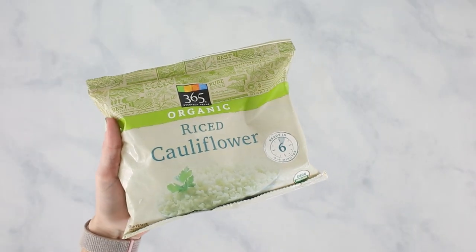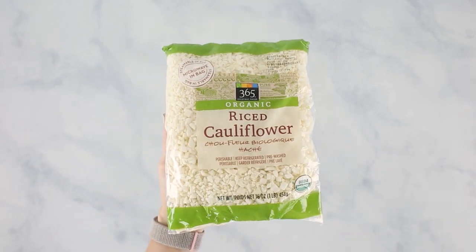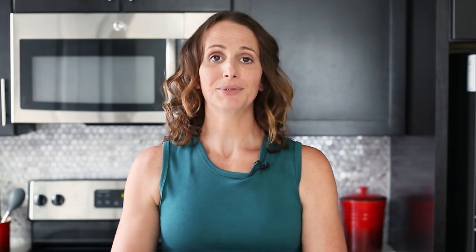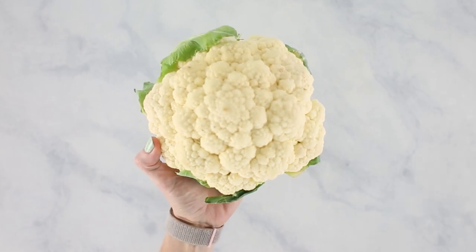Or a really cool thing happening nowadays in all sorts of stores is you can buy your own frozen cauliflower rice — either frozen or fresh. All of these options are going to work for this recipe. You just need some cauliflower broken into small pieces. We're going to need about three to four cups of cauliflower rice, which is roughly the size of one large head or one pound of cauliflower.